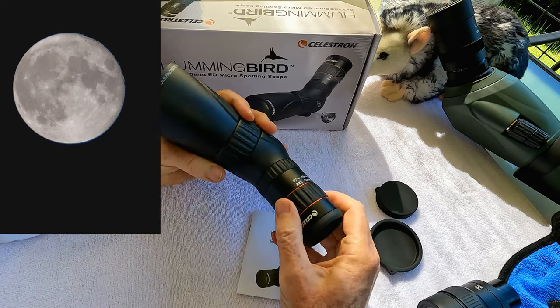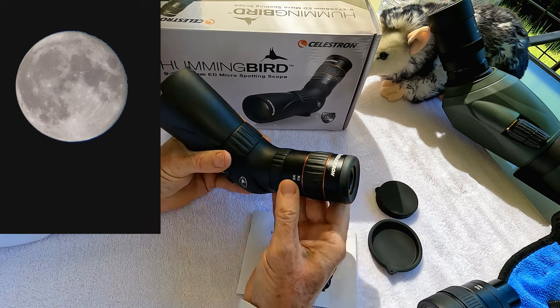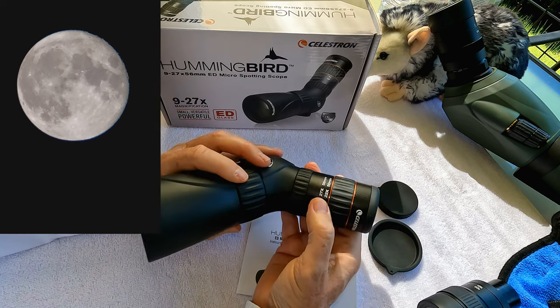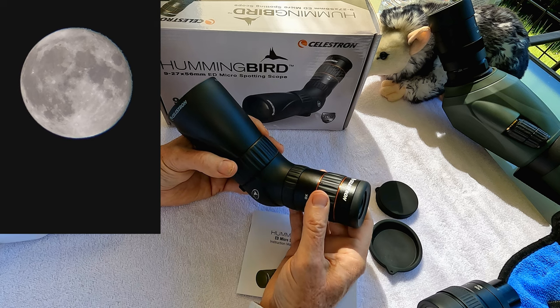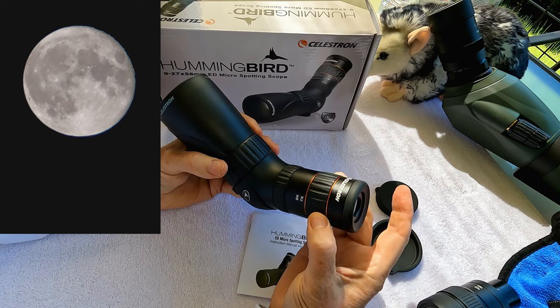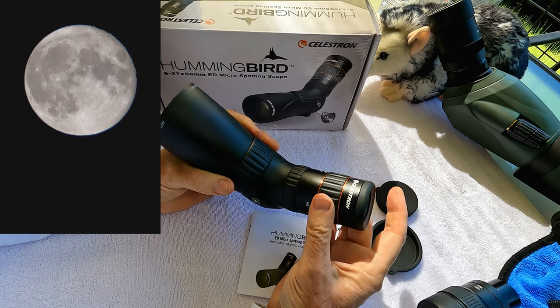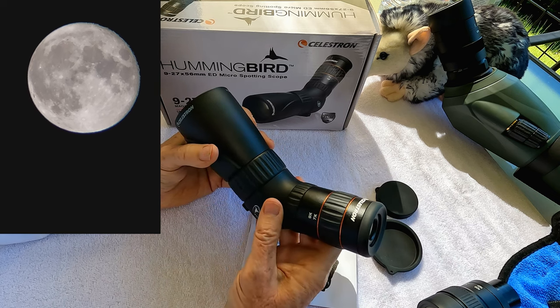This scope has a real nice fit and finish with a real nice adjustable eyepiece. Here you have your adjustment for magnification from 9 power to 27 power. The 50mm version had 7 power to 22 power, so that extra 6 millimeters makes a pretty significant difference, especially with the extra low dispersion glass. The zoom control on the eyepiece is very smooth — not too tight, not too loose, just the way you want it. The prism is phase coated and the whole unit is waterproof.